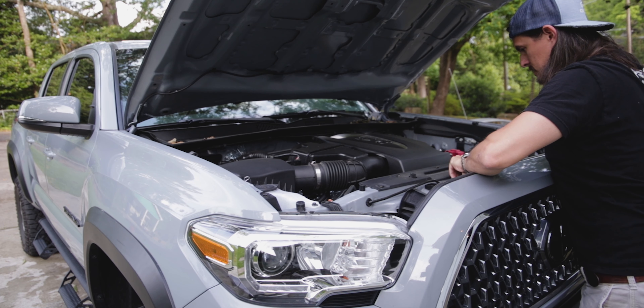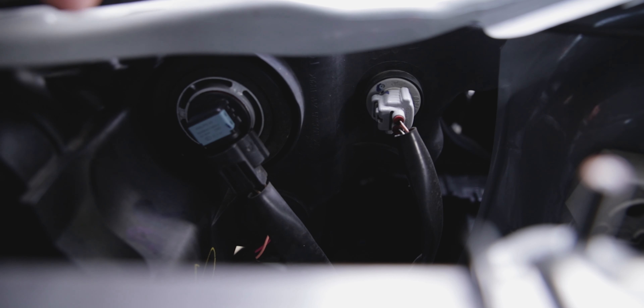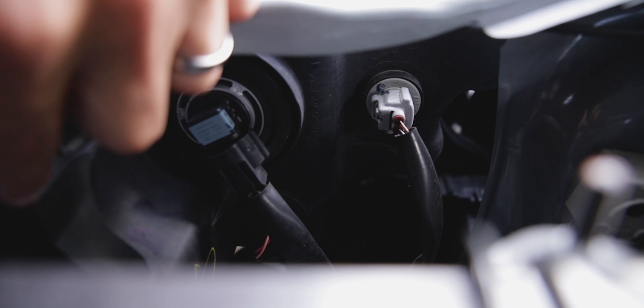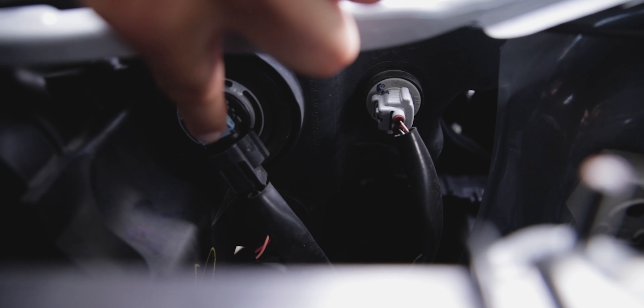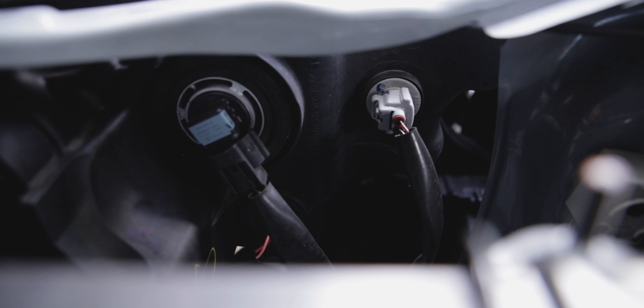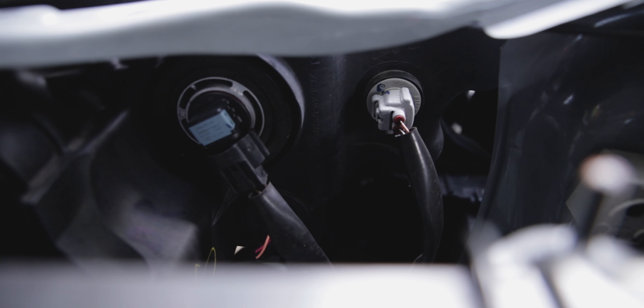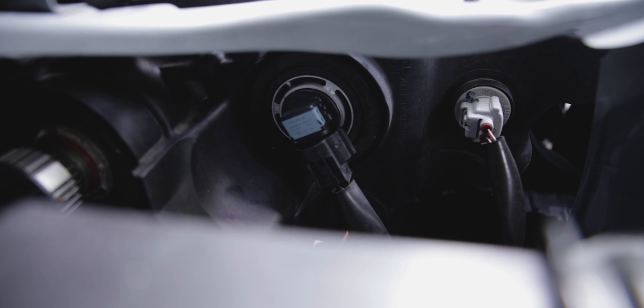Different color — we don't like that. Alright guys, let's get these bulbs installed. So this is your lighting setup right here. In the corner you have your low beams, here you have your high beams, and over there is your daytime running lights. We are focused on this middle one — the high beam. We need to twist and unplug it. This is the driver's side and it's a little tight.